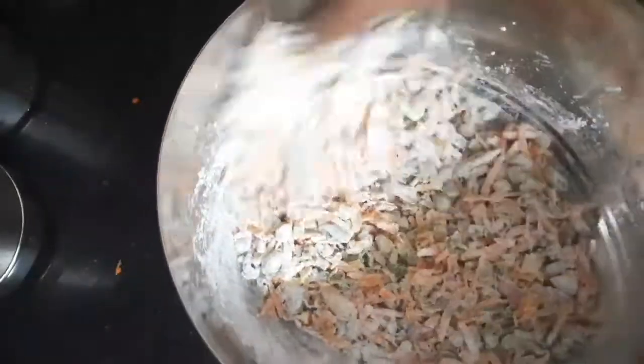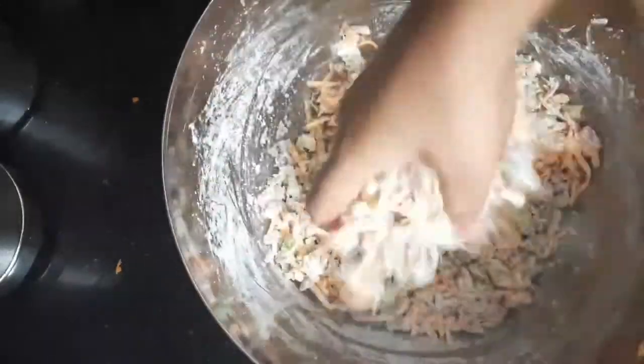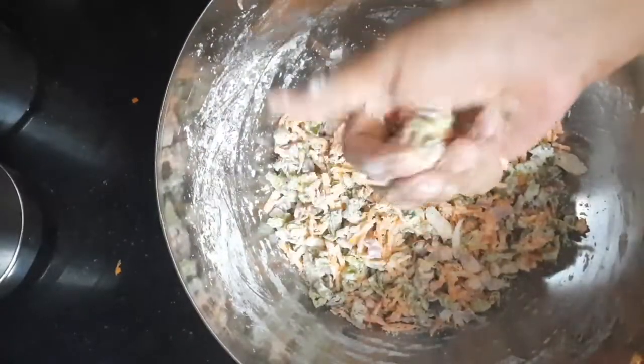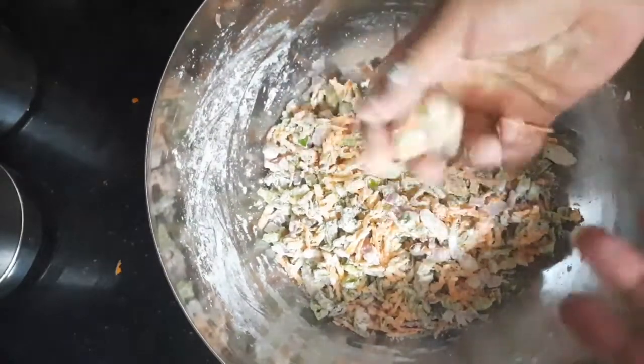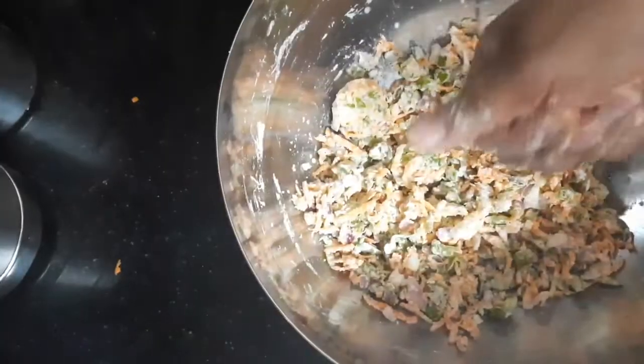Just in case the consistency is very dry, you can sprinkle a little bit of water, but give it a few minutes until it releases some water and then we can make the balls. I'll wait for five minutes till the vegetables release the water, and it will be easy for making the balls.